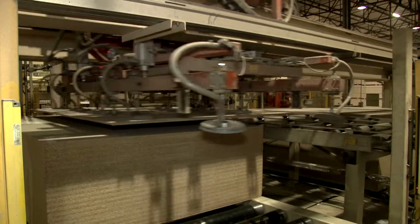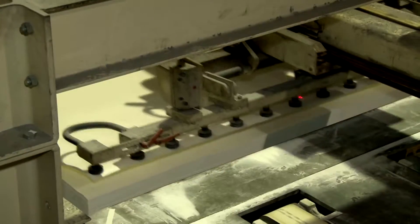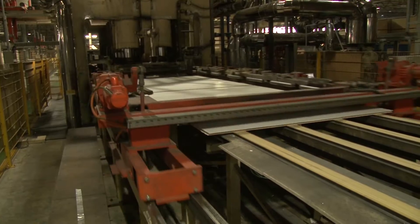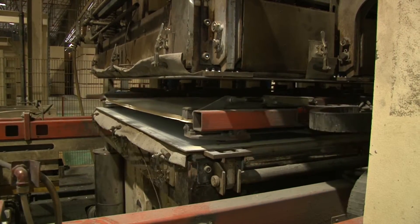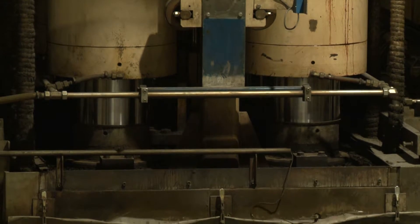Board and paper are laid up with the treated paper on both sides of the board. The board and paper combination is then loaded into a special press, which closes and applies heat and pressure for several seconds. This process permanently fuses the treated paper to the board, ensuring a durable, easy to clean and moisture resistant surface.